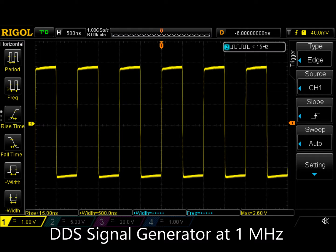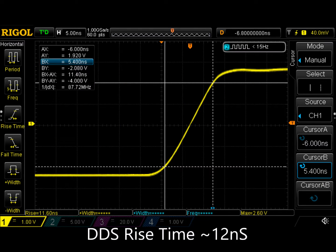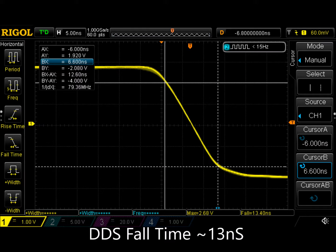Let's see if we can characterize the output of the signal generator. Looking carefully at the signal generator output at about 1 MHz, the rise time is around 12 nanoseconds, and the fall time is about the same at 12 or 13 nanoseconds.